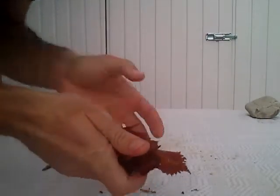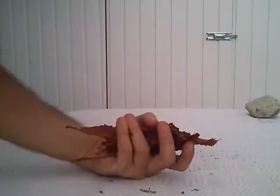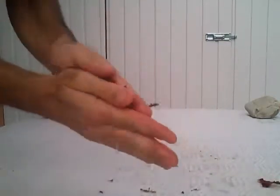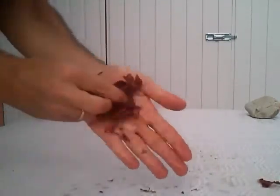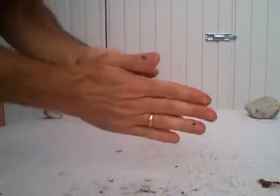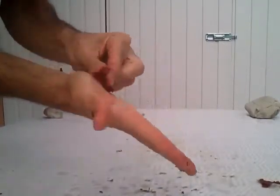Thanks for watching. And I forgot to mention that you can use the dry leaves to wash your hands the same way. Bye bye.